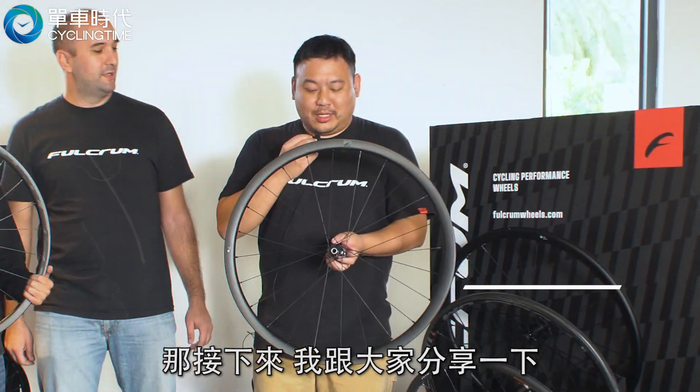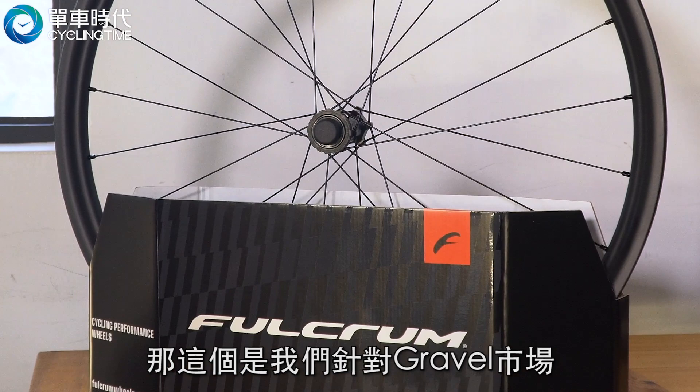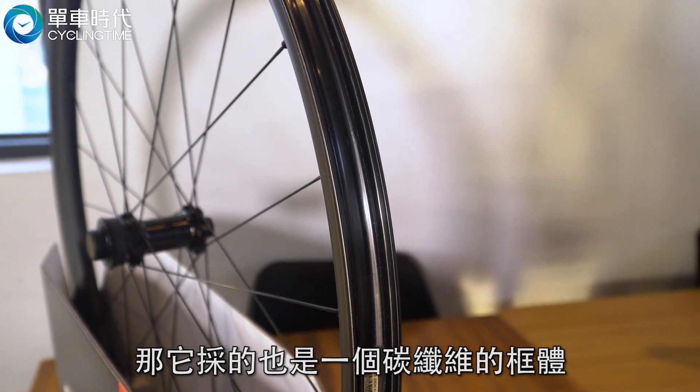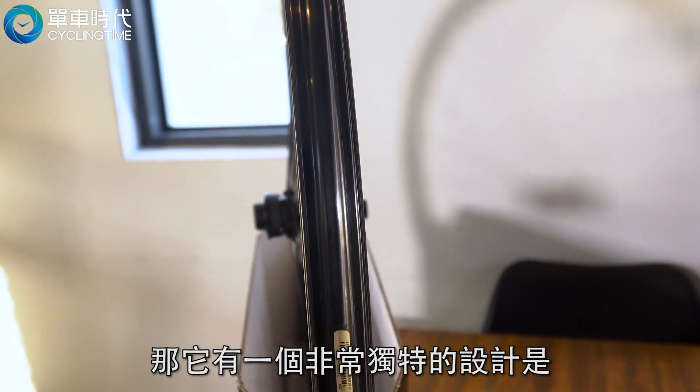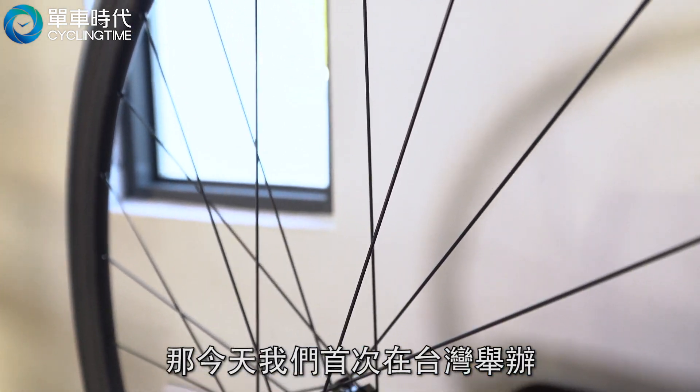Next, I'll share with you this one — the Rapid Red Carbon. This is our global market debut for the first time. It's a very unique design. Today we are the first event in Taiwan to present it.